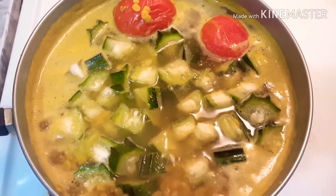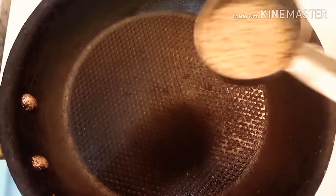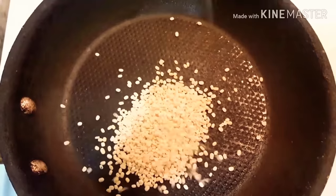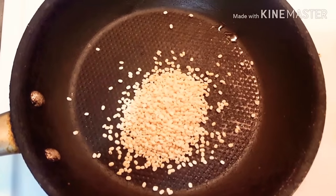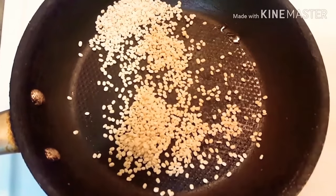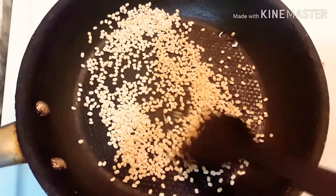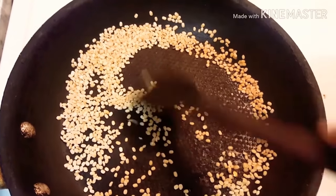I am going to mix it in the same way. I am going to mix it in 7 spoons. I am going to mix it in a dry rose. I am going to mix it in a little bit.